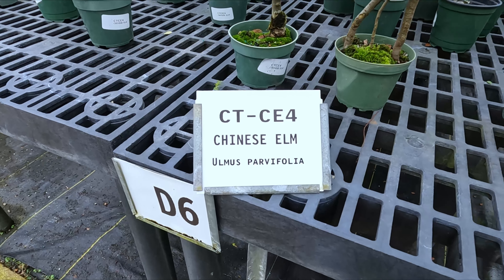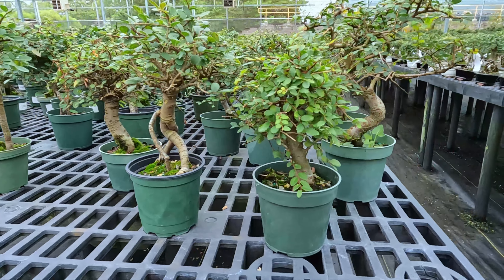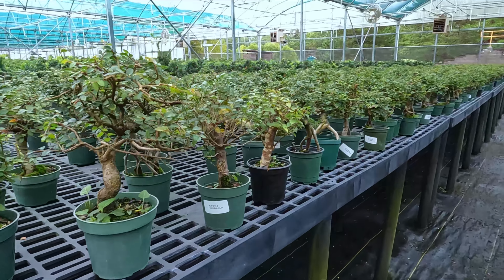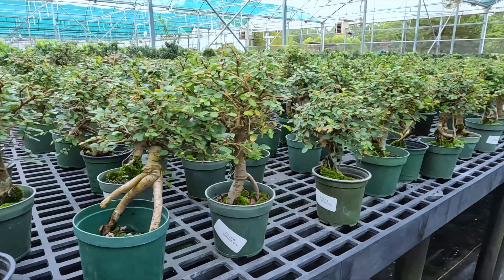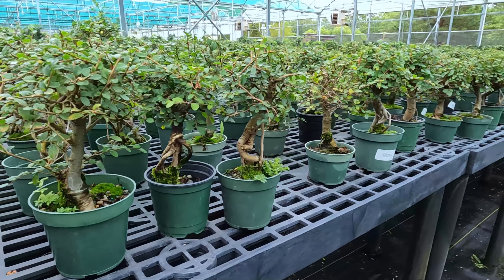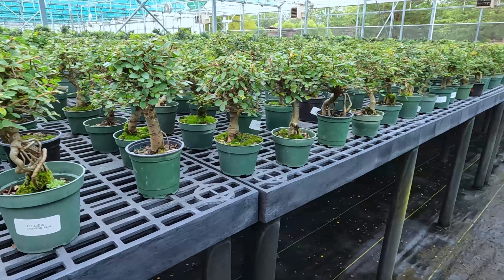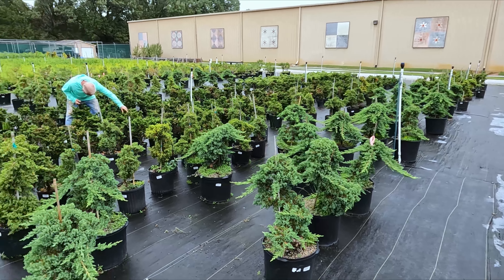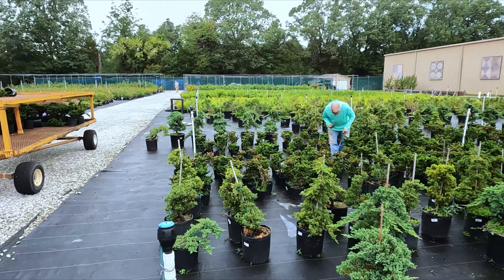Another popular beginner tree is the Chinese Elm. This is another one that's really good to have indoors — it can be kept indoors as well. So if you're not a fan of the conifers like the pines or the junipers, you can get a Chinese Elm that you're able to keep indoors. Outside the greenhouses, they have this area called the Pad, which has a variety of larger specimen trees that you're able to create bonsai out of.